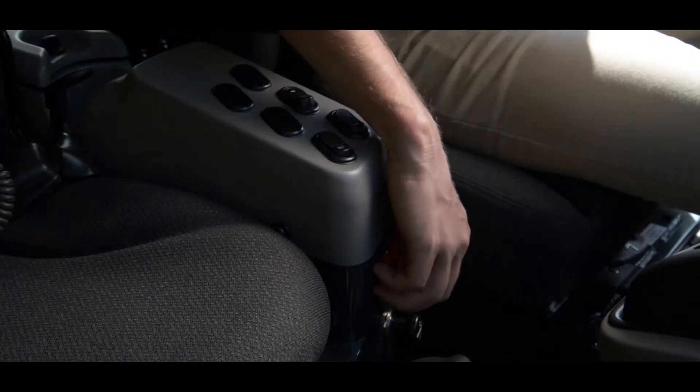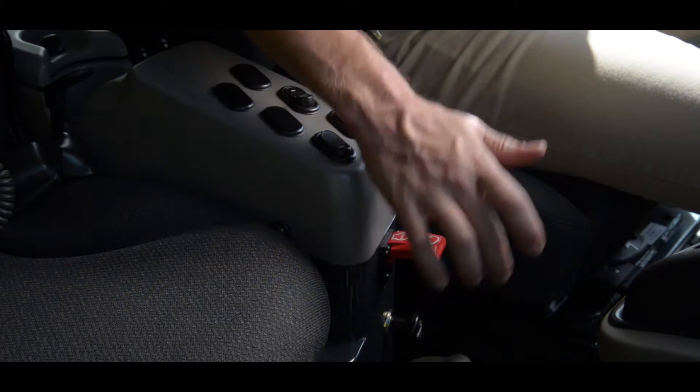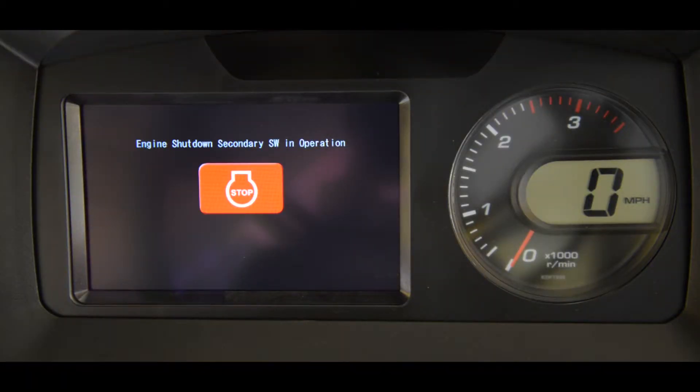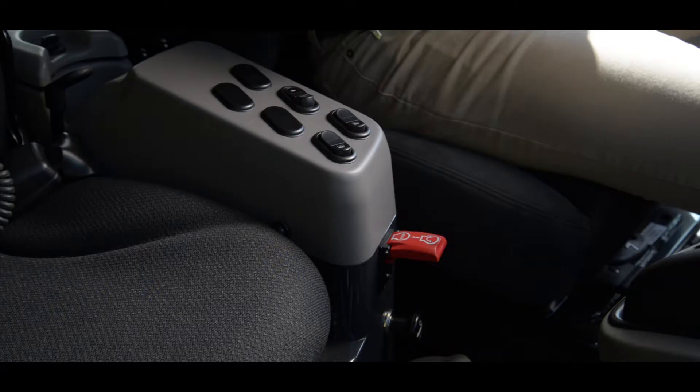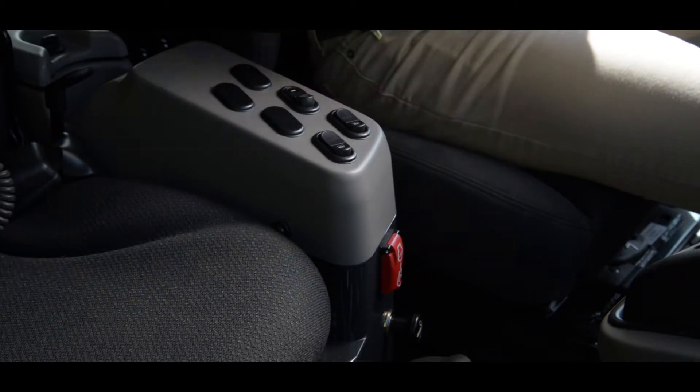If someone has used the engine shutdown secondary switch — either while the engine is running or before the engine is started — the monitor displays this screen when the key switch is in the on position. The engine will not start when this screen is displayed. To reset the engine shutdown secondary switch, firmly but gently close the switch cover. The downward movement of the cover is designed to force the switch into the off or reset position.